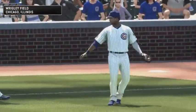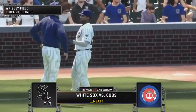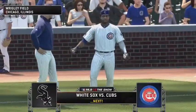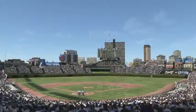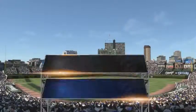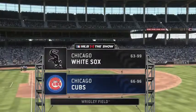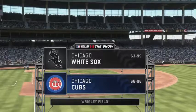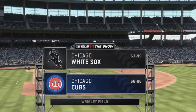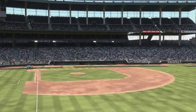Closing in on game time at Wrigley Field — it's the White Sox and the Cubs. There are few better places in America to spend an afternoon than this place right here, Wrigley Field in Chicago. Today, in high definition, it's an exhibition matchup between the Chicago White Sox and their crosstown rivals to the north, the Chicago Cubs.